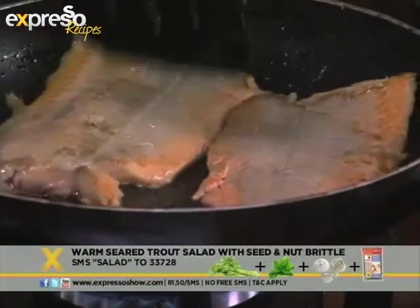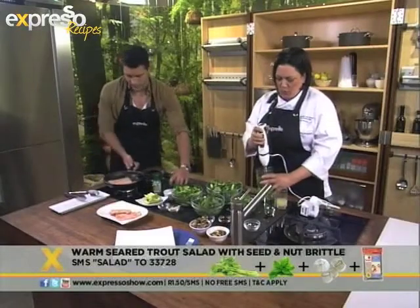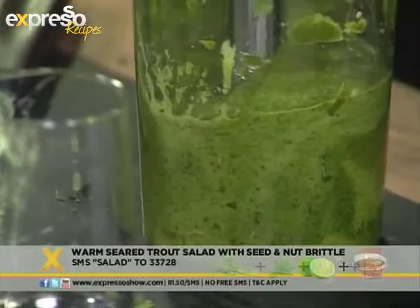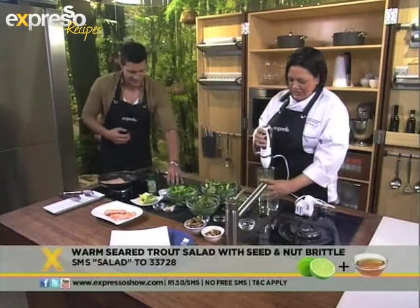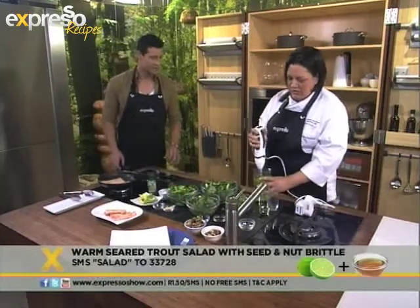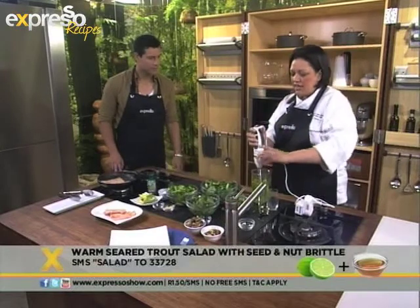I'm adding some freshly squeezed lime juice. So how's the colour of my fish there? Oh, beautiful. I love the orangey colour of a trout. My dressing's almost ready and then I've got some fish sauce just to season that with.